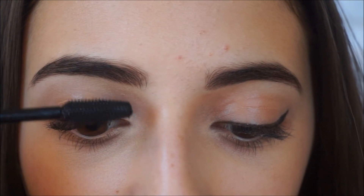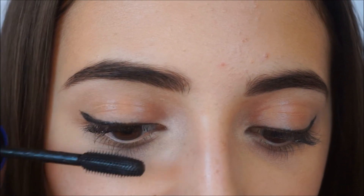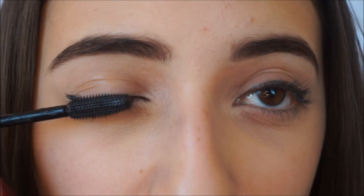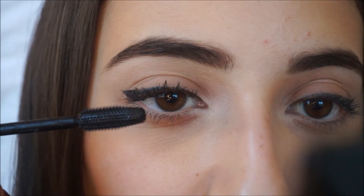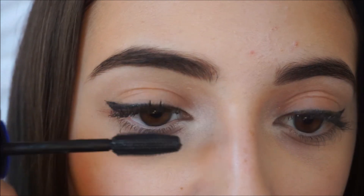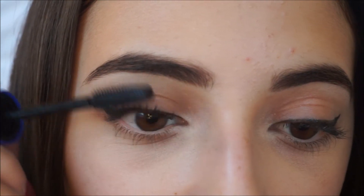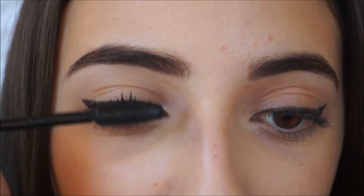Now I'm taking my Maybelline Rocket Volume Mascara and brushing my lashes upward. When I'm doing this, I look down just to make sure I don't get it onto my eyelids. The next thing that I feel like a lot of people don't do is brush out the top part of my lashes with mascara, which makes them look so much longer because it gets all the hairs I might have missed by just brushing upwards.